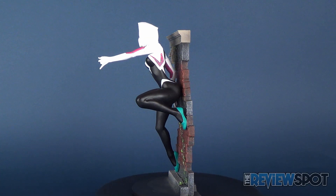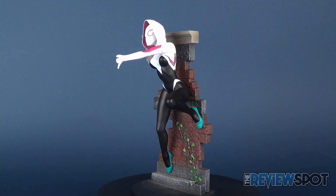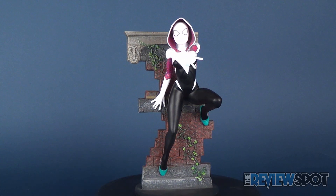In this video we're gonna be checking out the brand new Diamond Select Marvel's Spider-Gwen Gallery PVC statue.